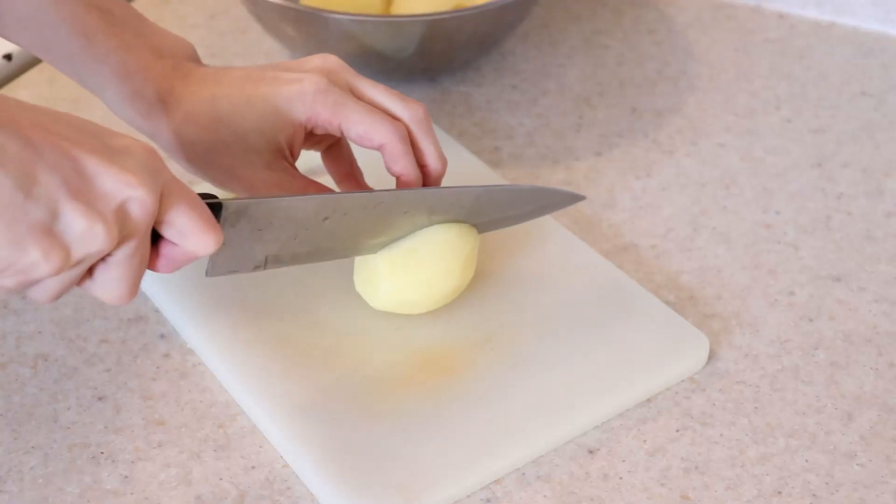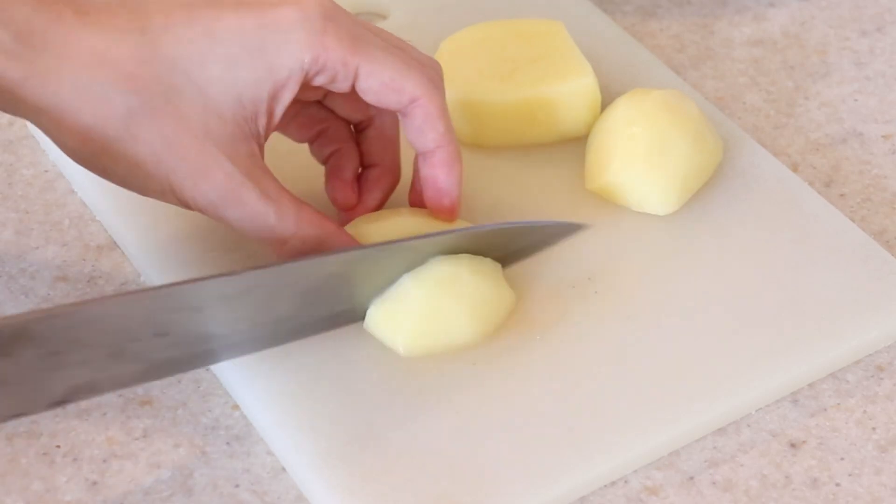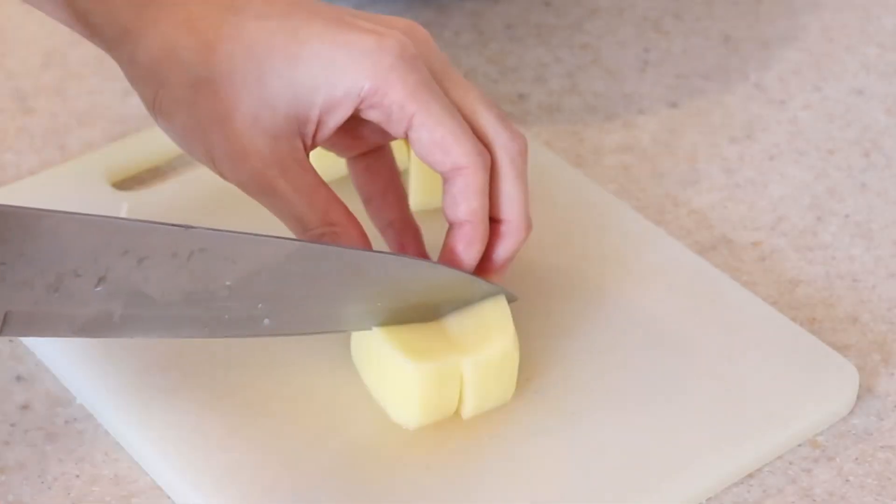Start by washing and peeling about two pounds of potatoes, and then dice them into even cubes of about one half of an inch in thickness.